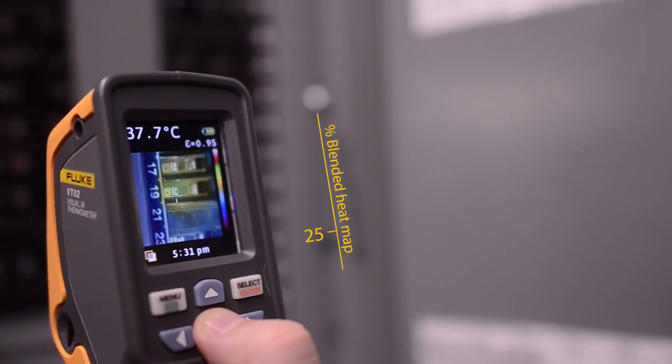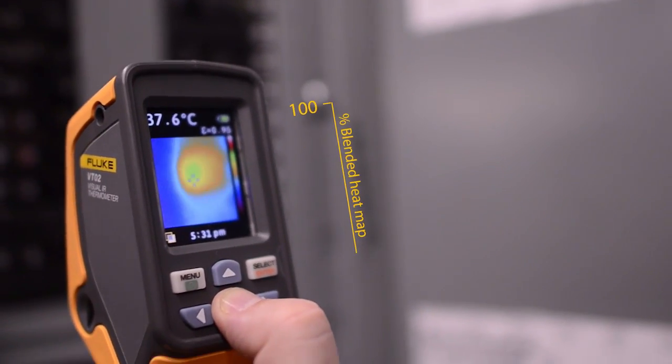The Fluke VT04 requires no training. You simply turn it on and with one button you can adjust the thermal heat map overlay in 25% increments. Simply scan an area and temperature issues are visualized instantly. The applications are limitless.